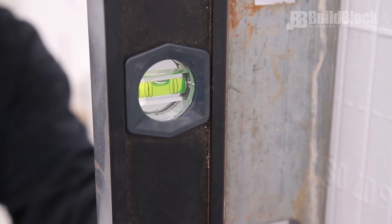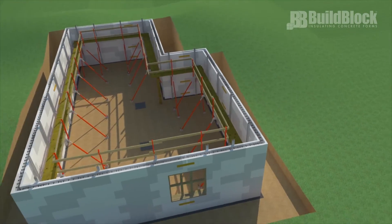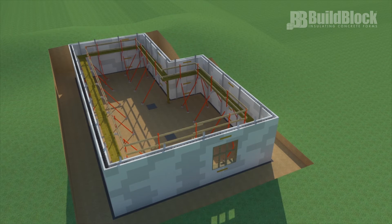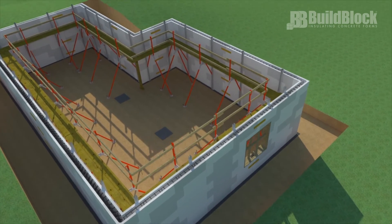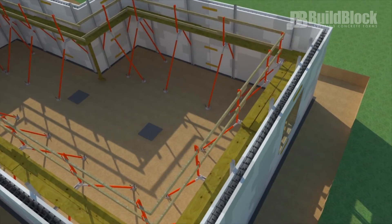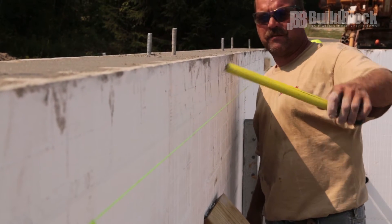Make sure the wall is both level and plumb. If bracing a basement, walls may be slightly adjusted to the inside — this makes it easier to push a wall out during alignment. Keep in mind that alignment must be done every lift and that all corners must be kept plumb at all times. Install a string line for straightening the wall after the pour.